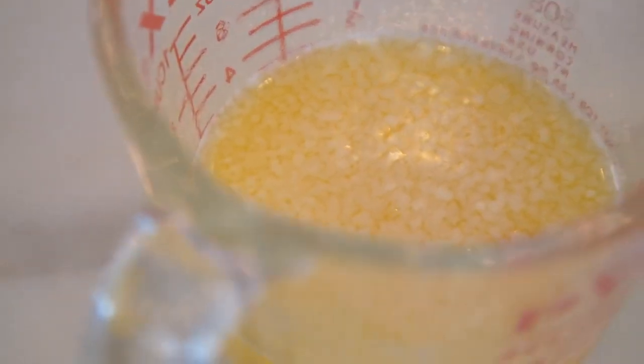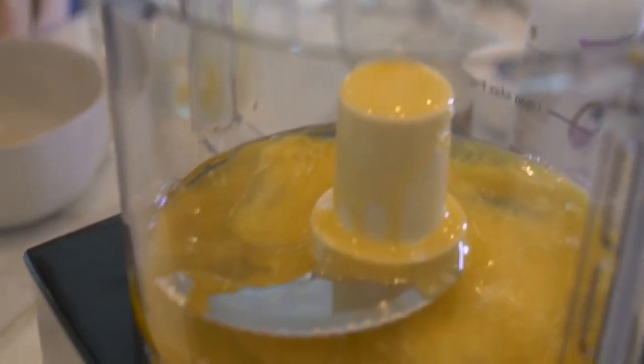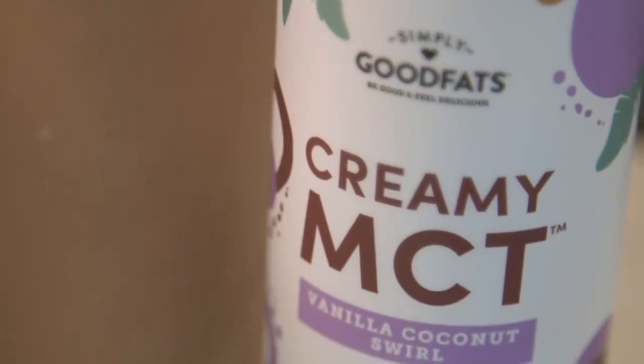Then I'm gonna put my grass-fed butter and ghee right in with the delicious egg yolks. And I'm gonna add a tablespoon of the creamy MCT.